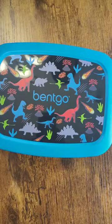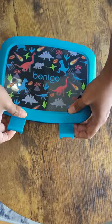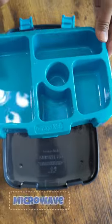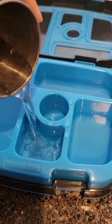Number three is that it's really easy to open — a kid from 3 to 7 years of age can use this lunch box. Number four, it's very easy to clean because it's dishwasher safe. Number five is that you can detach this part and microwave it — although in school they won't microwave, but it's still a good feature.